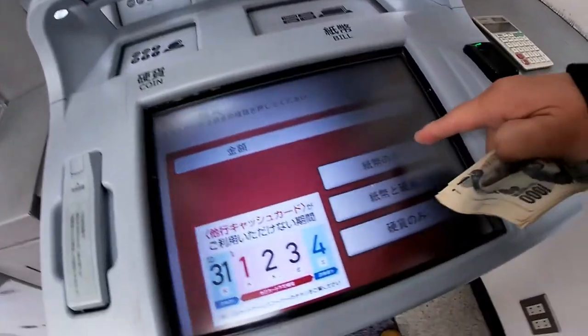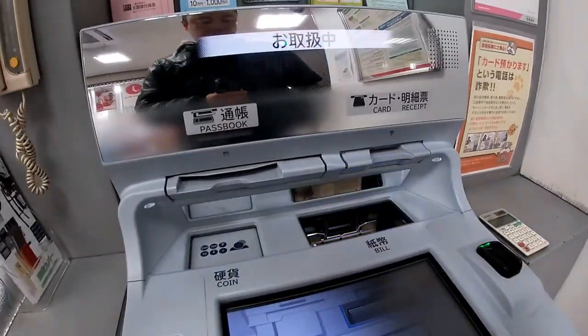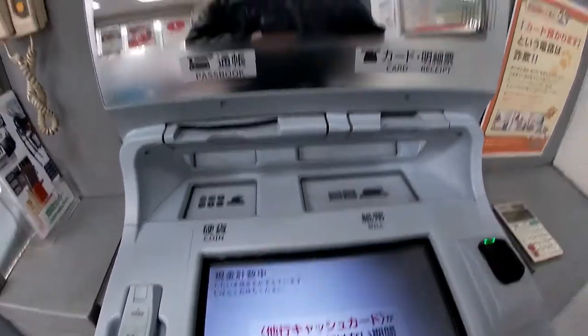This page shows the type of money you're depositing. This button says Shihei no Nomi — that means only bills. The slot for bills opens up and I put my cash in it. I need to press Futa Hei, that means close the lid.